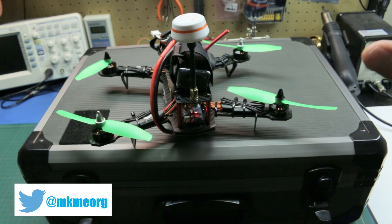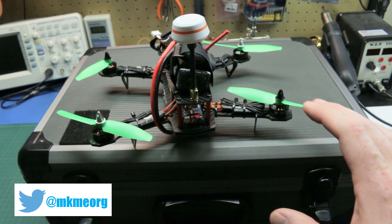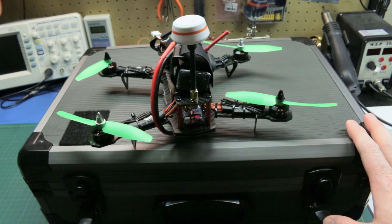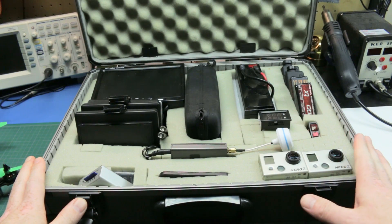I most commonly use this ground station for fixed-wing aircraft when I'm flying my Versa or my EPP FPV, but I've recently just started with quadcopters and it works perfectly for those. Inside the case, these are all the components that I've got laid out in here.